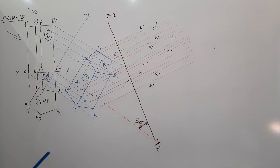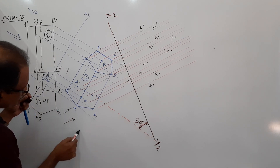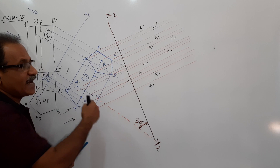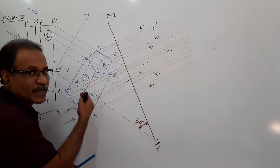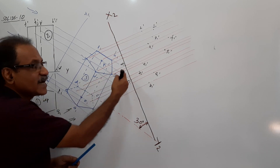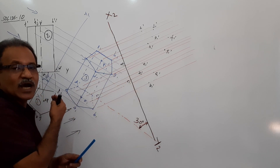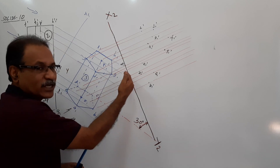You have got 5 plus 5 plus 2 — 12 points. Now connect them. This is the direction from which you look. There is a pentagonal face ABCDE and another pentagonal face FGHIJ. Face ABCDE is nearer to the observer. Things that are far away from X2Y2 are nearer to the observer when you draw the elevation.